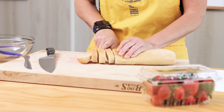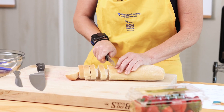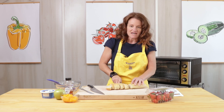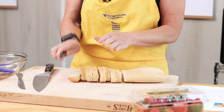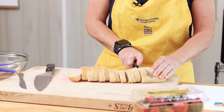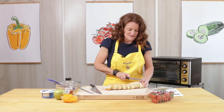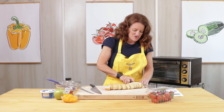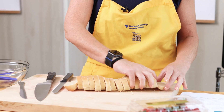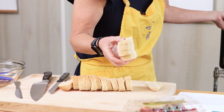So our first step is to slice our bread. I'm using a bread knife, which makes it a lot easier to cut through the bread. If you use another knife, like a chef's knife, you're going to end up smashing it, and this helps to keep your bread in a nice shape. This would be a great recipe to serve for guests or a party — it's kind of like a fruit salad on a piece of bread.